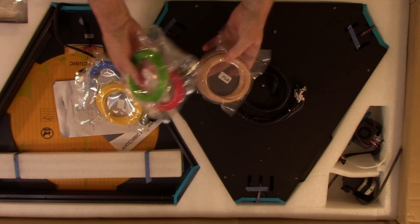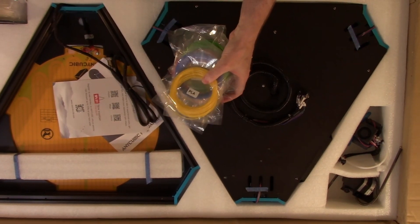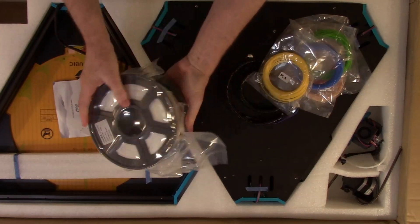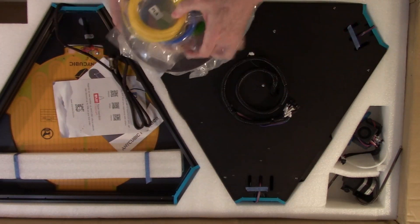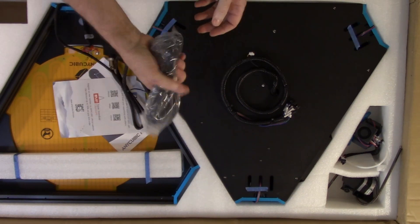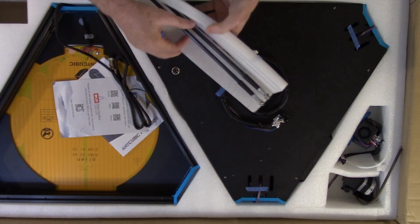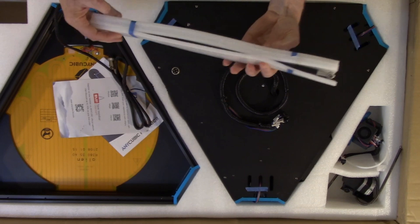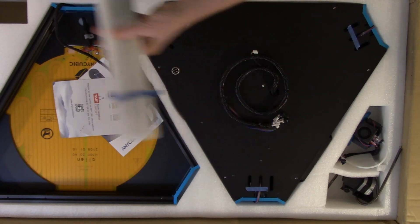So we have some assorted PLA filament in different colors. We have a spool of white PLA. There's the US power plug. We have rods — the tape had broke, unless they got messed up in shipping. But that doesn't look like the rods are damaged; they look fine.